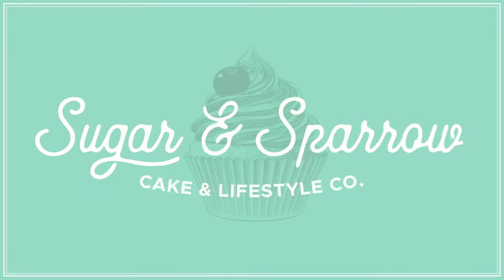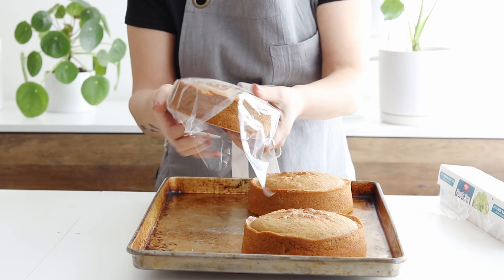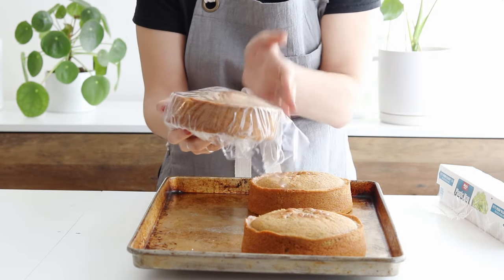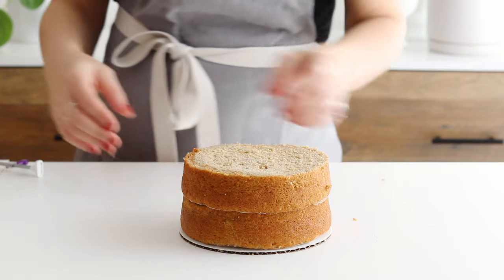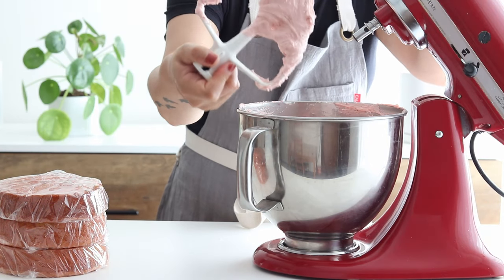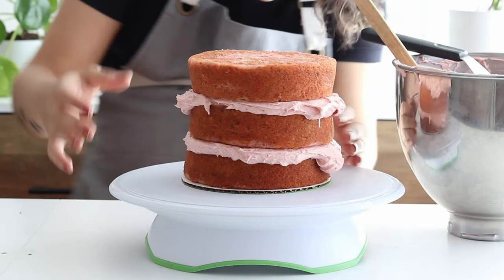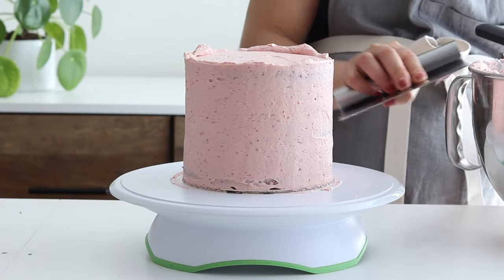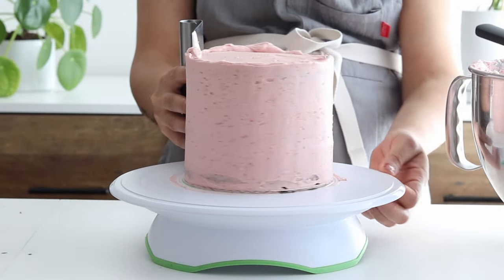Hi everyone, I'm Whitney from Sugar and Sparrow and today I'm showing you a few easy ways to work ahead when it comes to cake decorating. It can be super stressful to make a cake when you're rushing to get your layers cooled, your buttercream made, and everything else ready to go before you can even start assembling your cake. Cake making takes a lot of patience, but by learning how to make things ahead of time, you'll be able to breathe a little easier on decorating day.